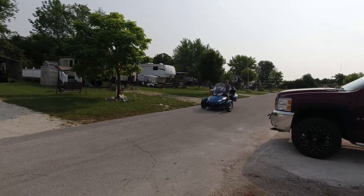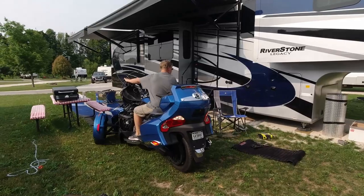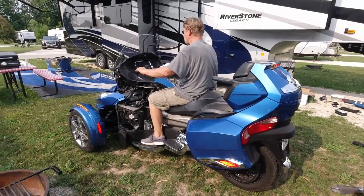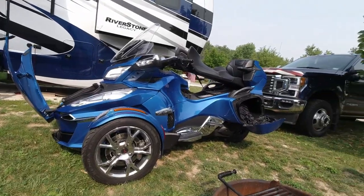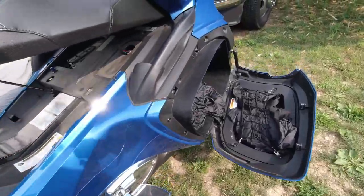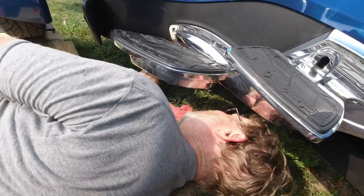We work well together — he's the mechanical one and does all the fun stuff you guys like to see; I'm the creative person who does all the editing and filming. Bob's in there checking it now — it's still good. Very easy to check; even with the panels on you can look up from underneath. It's supposed to be part of your pre-check, so just like your tires, make sure there's nothing wrong with that wheel. Bob's got it all back together and ran a check on the lights to make sure they work.